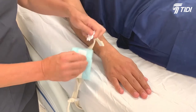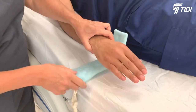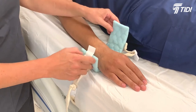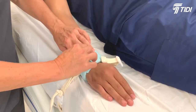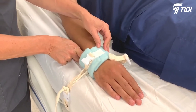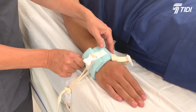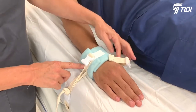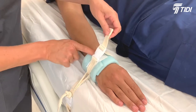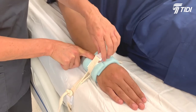Wrap the limb holder cuff around the patient's wrist or ankle so the buckle and connecting strap is on the ulnar side of the wrist or lateral malleolus of the ankle. Secure the hook and loop fastener. Slide one finger flat between the cuff and inside of the patient's wrist or ankle to ensure proper fit. The strap must be snug but not compromise circulation. Close the quick-release buckle on the cuff. Insert one finger flat under the buckle and pull the strap snug, but not so tight as to restrict circulation.